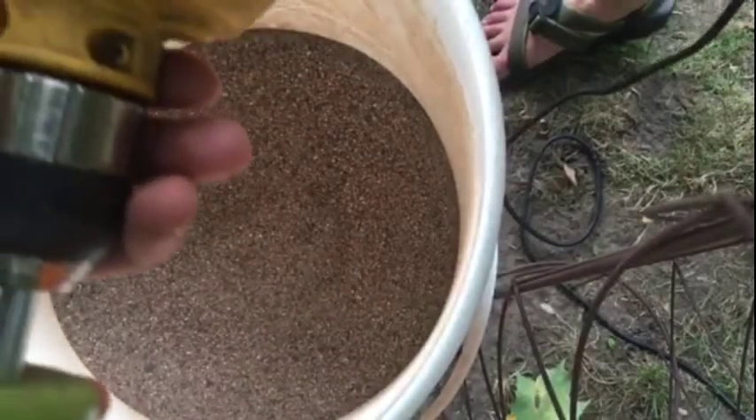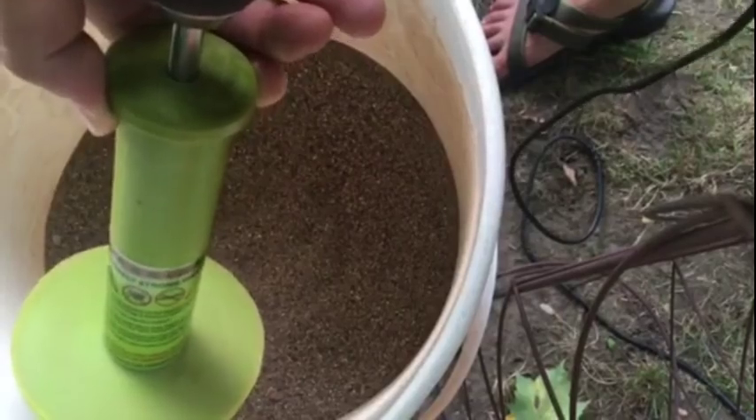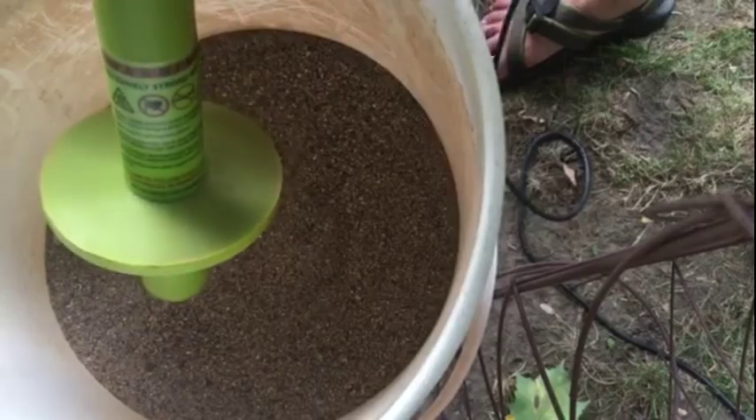I've got the tool connected to a hand drill here — this is my DeWalt drill. When you squeeze the trigger, it pulls the rod and spins the magnets on the inside of the tool. Check out what this does if you stir it around in the soil while it's turned on.